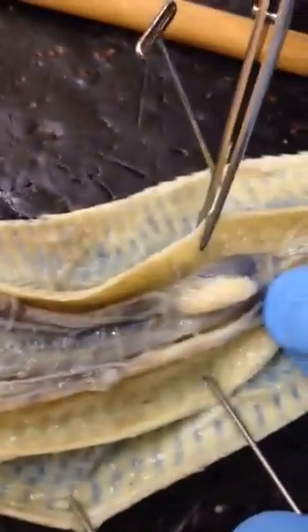This here, going all the way down — this whole thing, all the way on the sides and the other side, is all muscle.